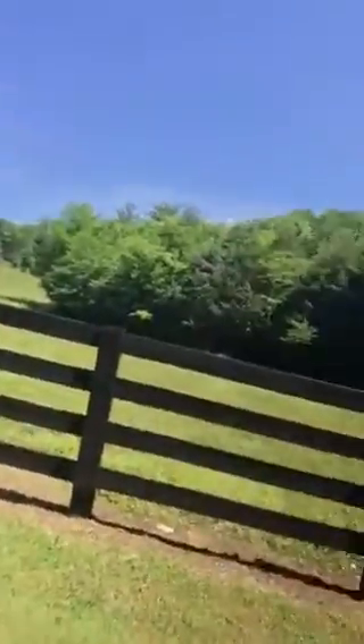Good morning, everybody. So I am out here on this lovely farmland. Give you a quick view — very pretty scenery that I have today.